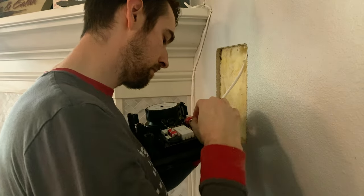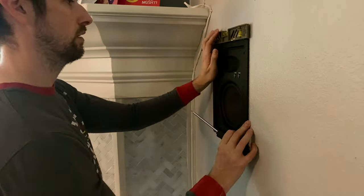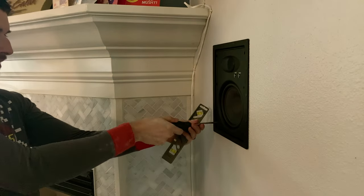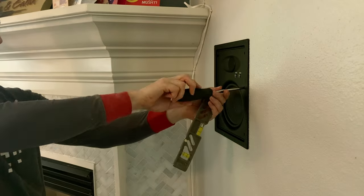Just take a screwdriver and screw in all six of the dog-eared tabs so it hugs nice and snug against the drywall. It is recommended to hand tighten these screws and not to use power tools — you don't want to accidentally tighten too much and break the dog-ear tabs, or tighten so much that the dog-ear tabs bust right through the drywall itself.